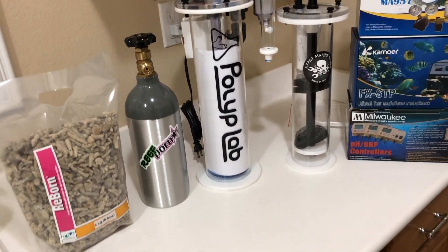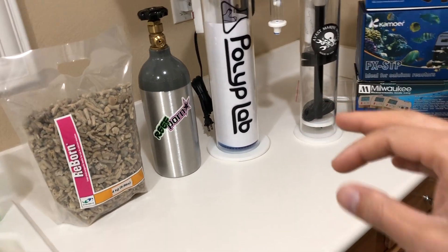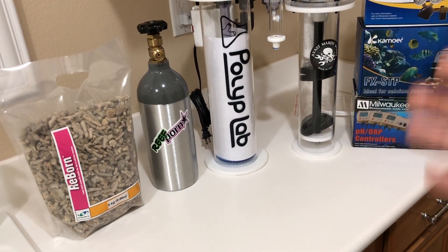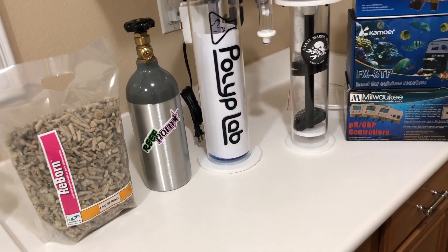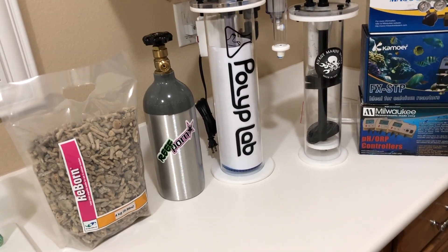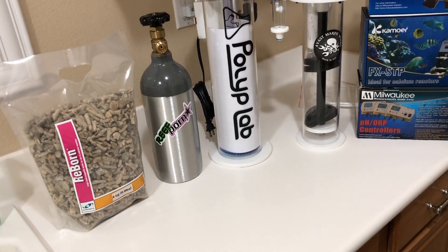One of the last parts to this tank is a calcium reactor. Most people would never even consider putting a calcium reactor in a 45-gallon tank because they want to go the doser route, which is great but has its flaws.